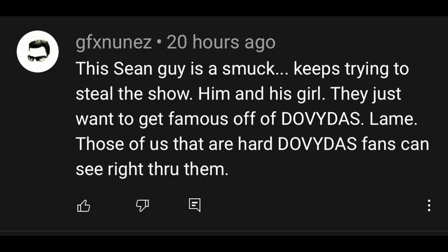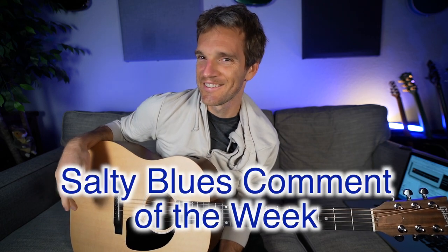This comment was about a young guy trying to steer the show and get famous off Davidas — and the hard Davidas fans can see right through them. My homie Davidas is a huge YouTuber, amazing guitar player, performer, singer — his YouTube channel is killing it. He had me on to do one of my songs. We were both performing in the same area, and he said 'let's do one of your songs.' 'Going Under' is kind of a three-chord loop, so we did it. He was nice enough to put me on his channel, and this commenter was salty about it, thinking I was trying to steal his show.